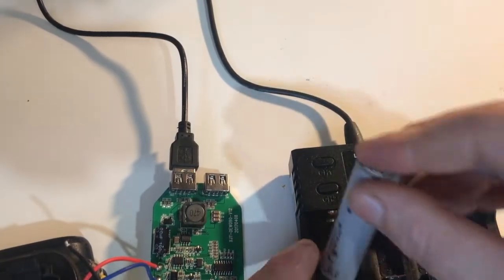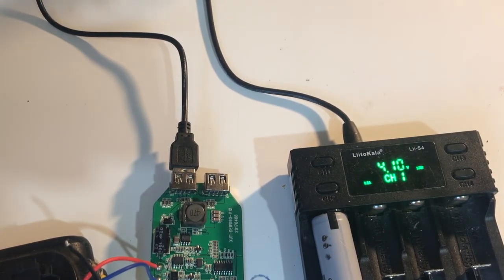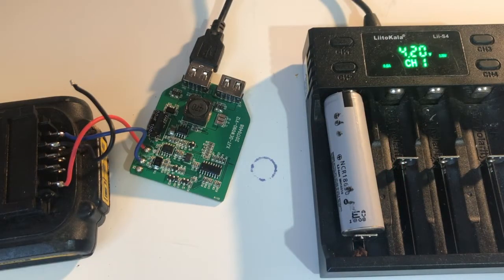There — out of frame — is our 20 volts. Here's the device in action, plugged into my Litakala battery charger — I'll review it later. I actually desoldered the ID wire and it still works.